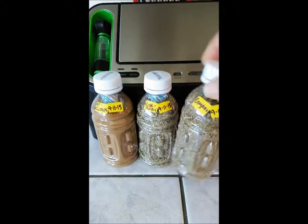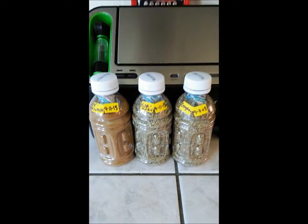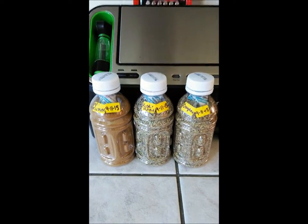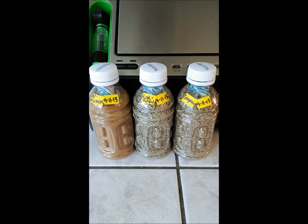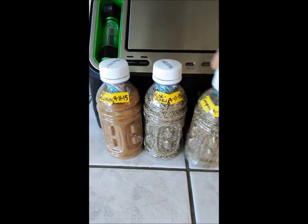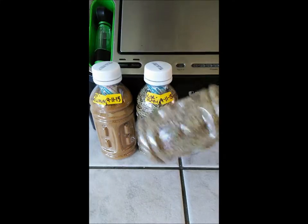I just had these bottles that we drank the juice out of and thought, yeah, that's great — so I used them, loved it, and I'm still using them. I figured I'd make a video and suggest it to you. Maybe you could use bottles like this, or you could surely use the bigger bottles.